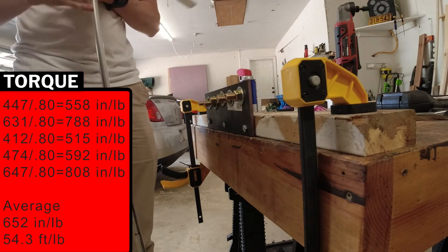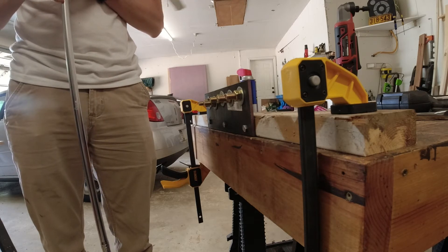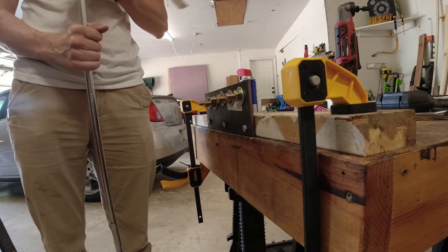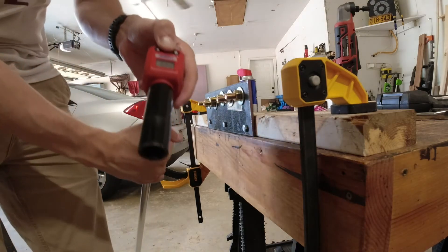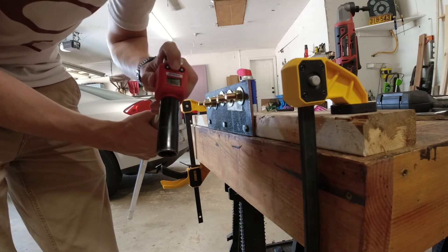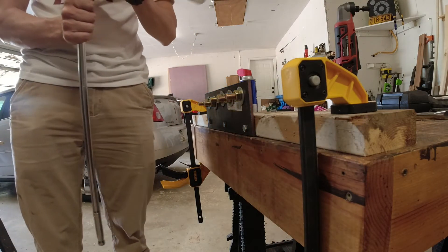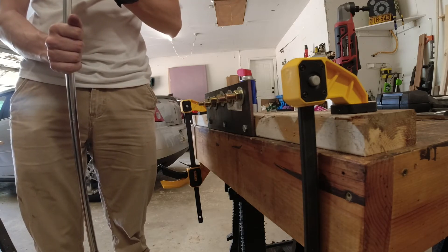Now we'll go to foot-pounds and we want to start at 25. I'm using the arrow buttons on the torque meter to go all the way down to 25 foot-pounds, and then once I get there I'll set it and move up 10 foot-pounds at a time on all the bolts.